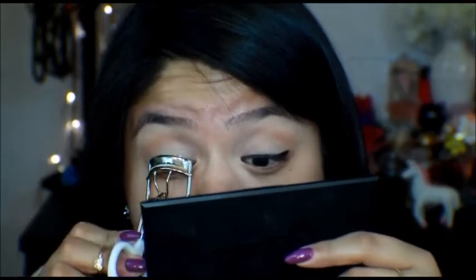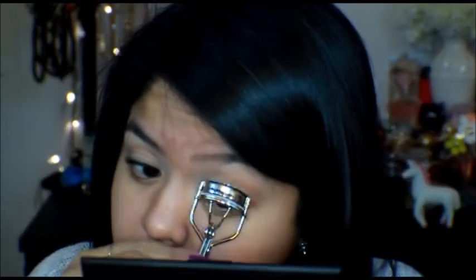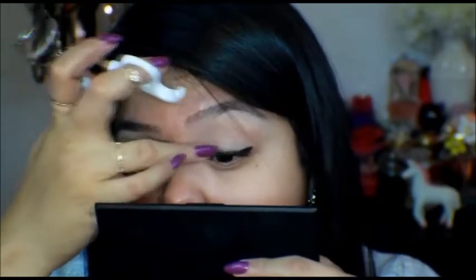We're going to curl the lashes. Make sure your liner is dry because you don't want to pull it. I'm using the ELF eyelash curler, and I just hold it there for a couple of seconds.